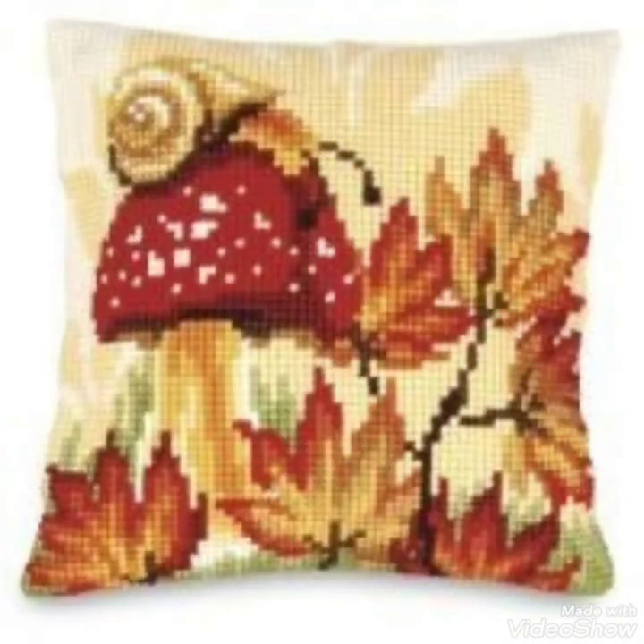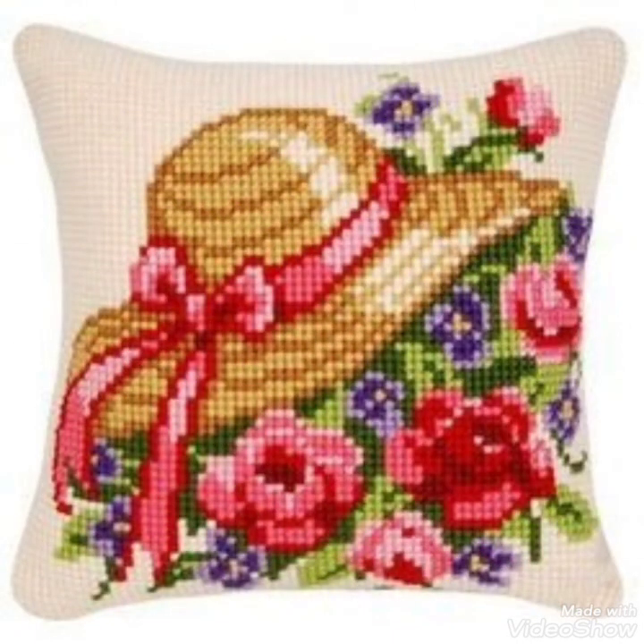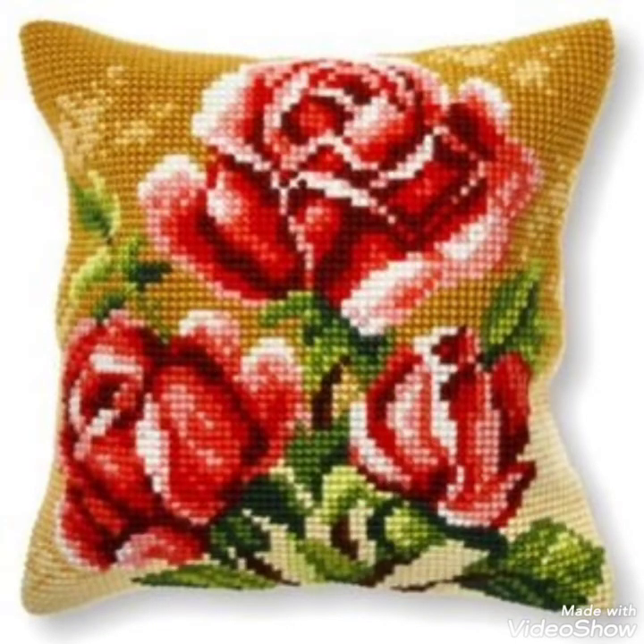These are different ideas about silk ribbon embroidery and Brazilian Turkish embroidery designing that I have brought for you with amazing designs. You can choose easily.